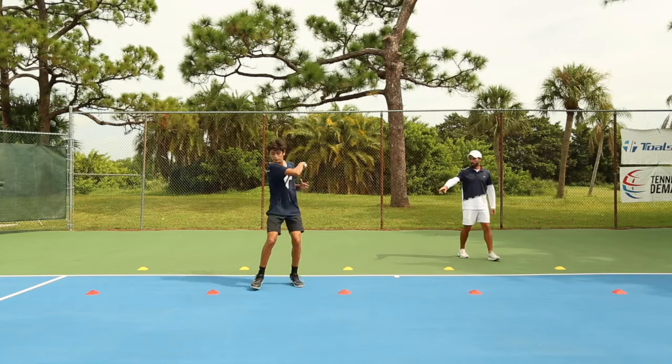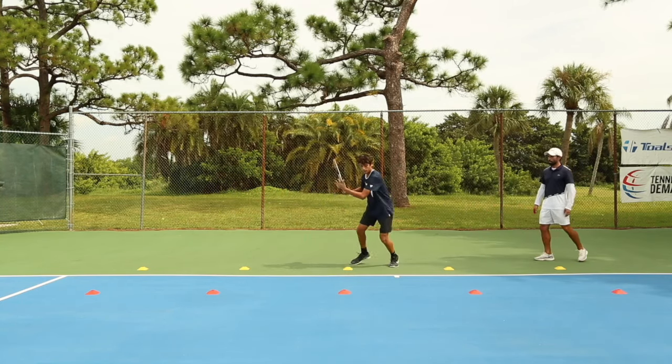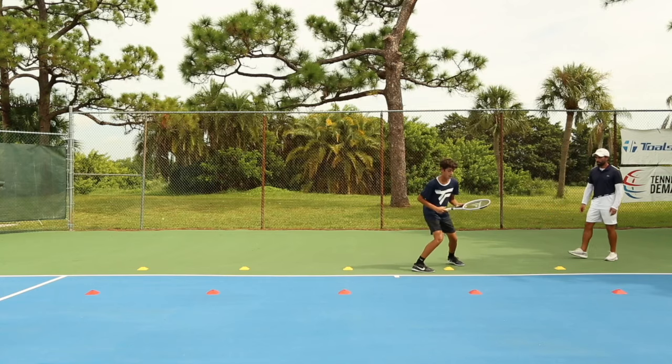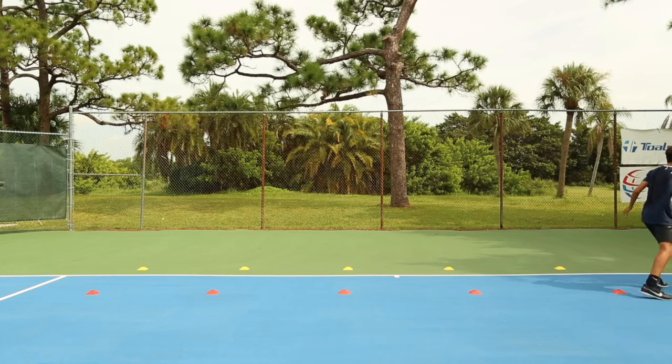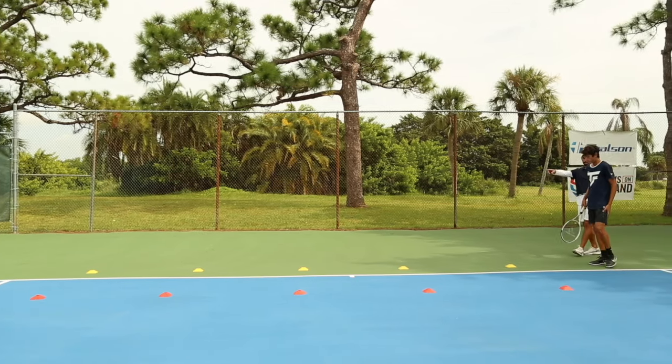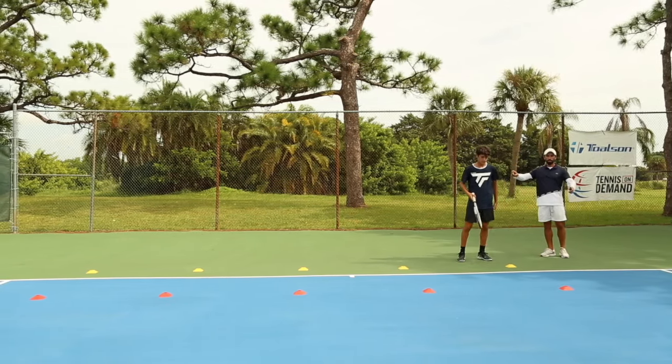Split, adjust, hit, recover. Split step, adjust, hit, recover. Good. Adjust, adjust, recover. Split step, recover. And now he's going to continue going this way with his backhand.